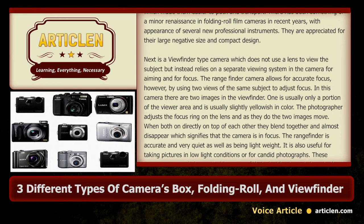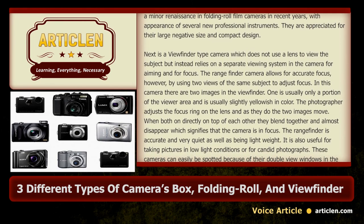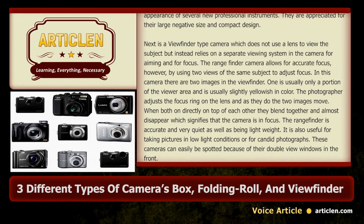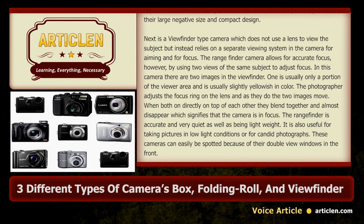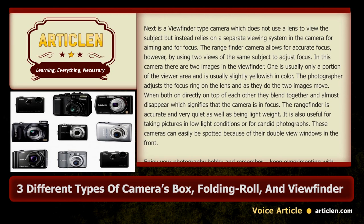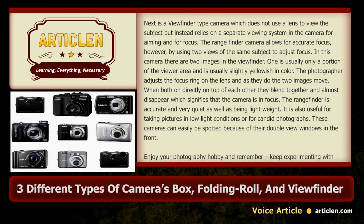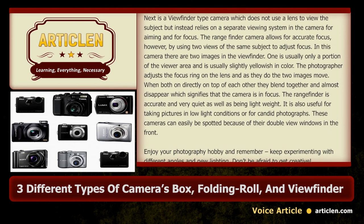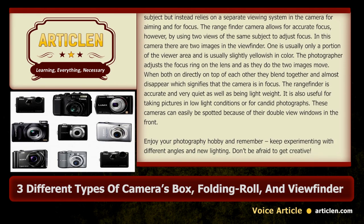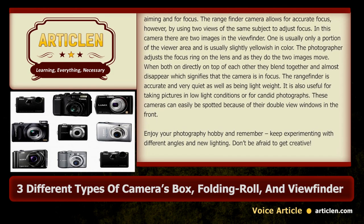In this camera there are two images in the viewfinder. One is usually only a portion of the viewer area and is usually slightly yellowish in colour. The photographer adjusts the focus ring on the lens and as they do the two images move. When both are directly on top of each other they blend together and almost disappear, which signifies that the camera is in focus.